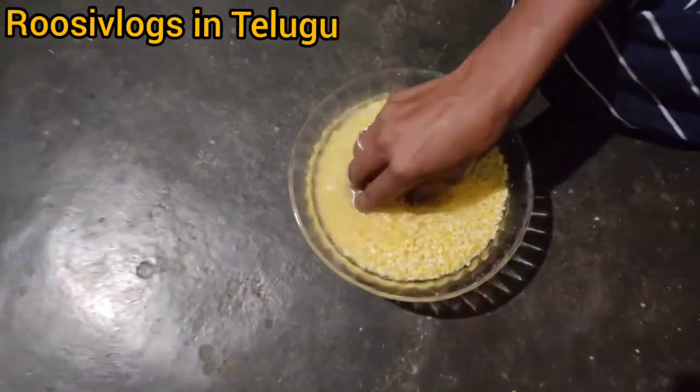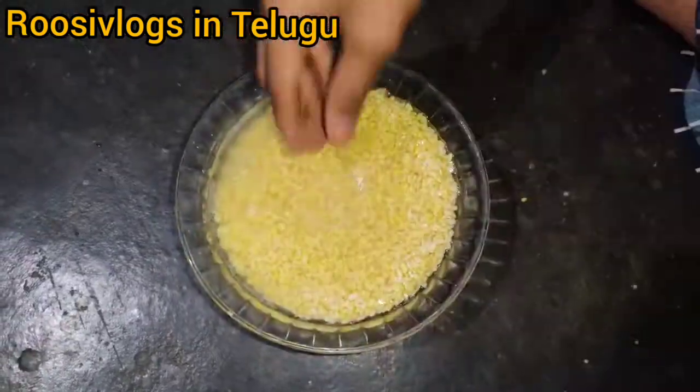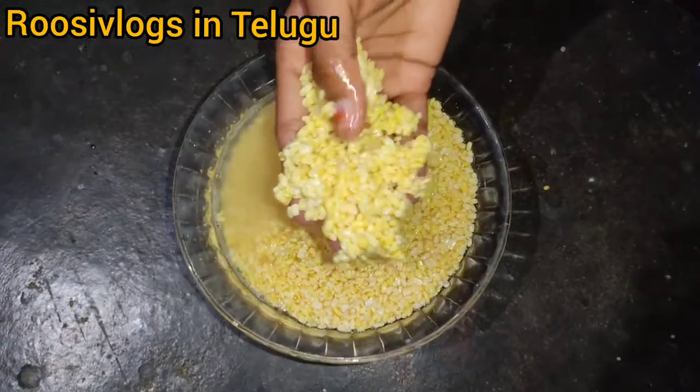I want to make it once a year. So, I will select a small size of the recipe.